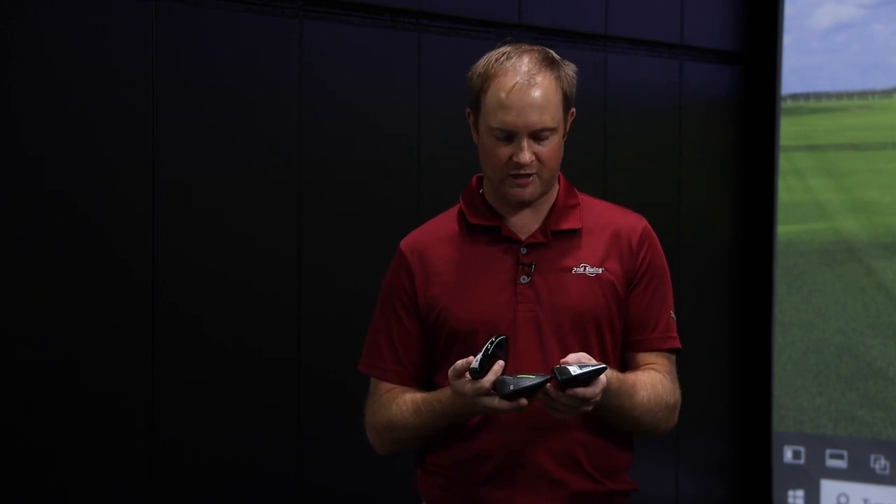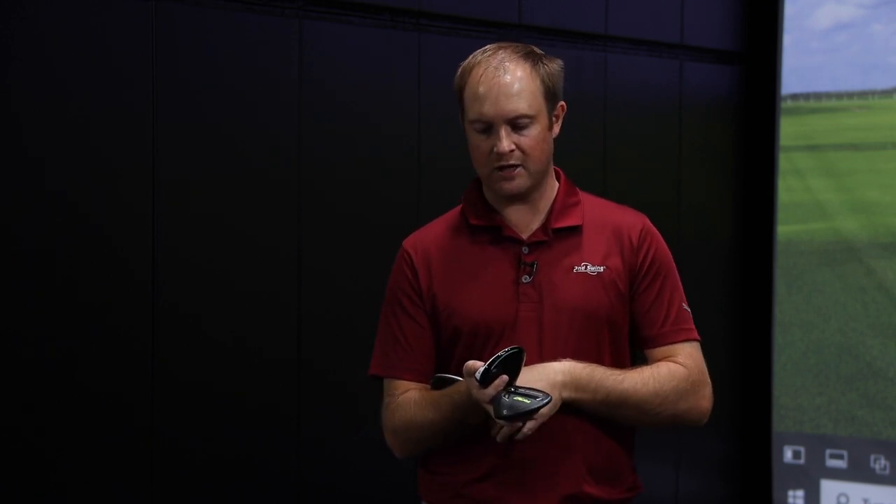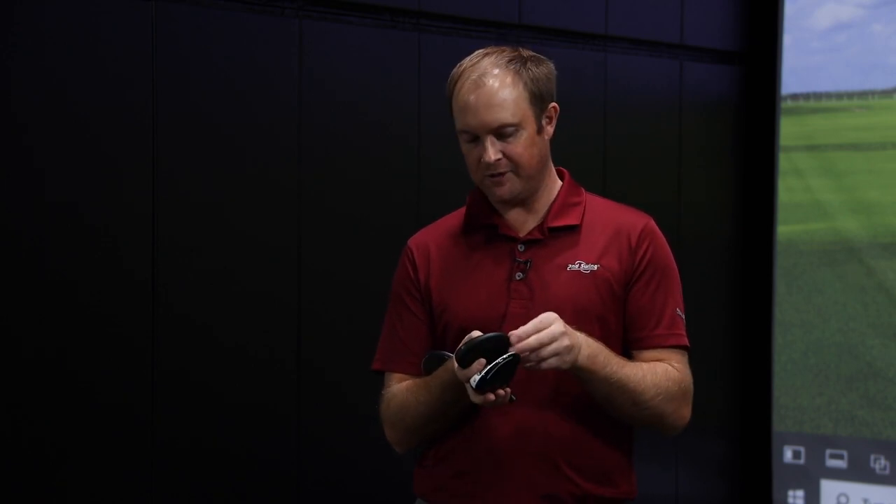The three wood is 14.5 degrees, the five wood is 18.5 degrees, and the seven wood is 22.5 degrees. You can get those in the Draw version as well. The Big Tour three wood is also at 14.5 degrees.